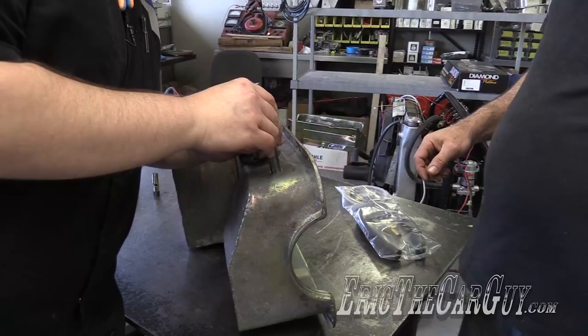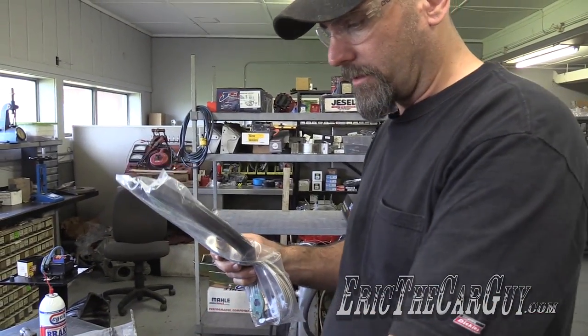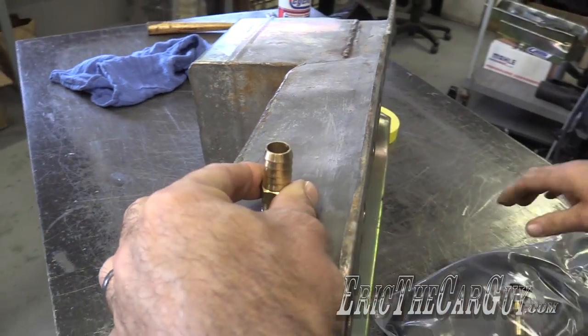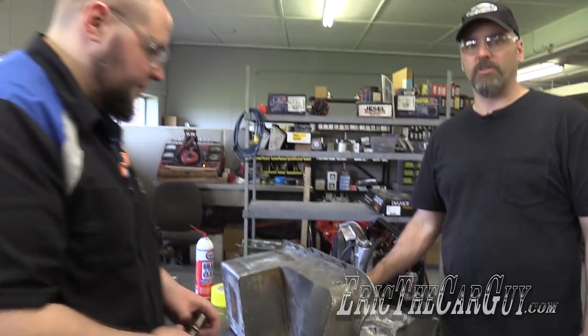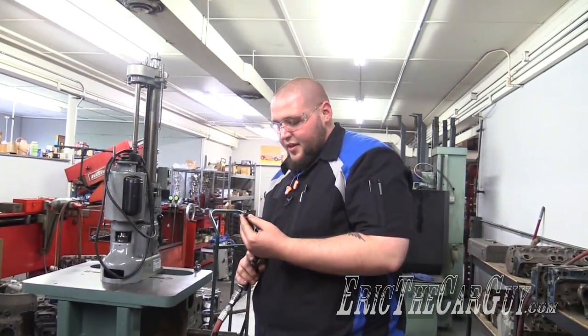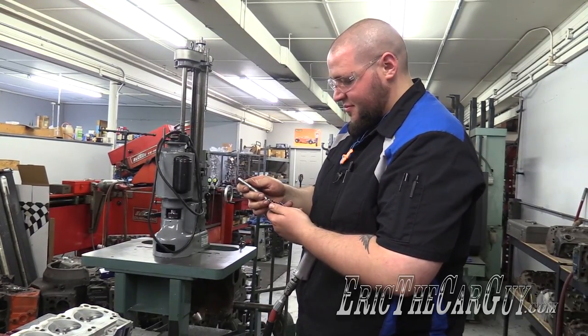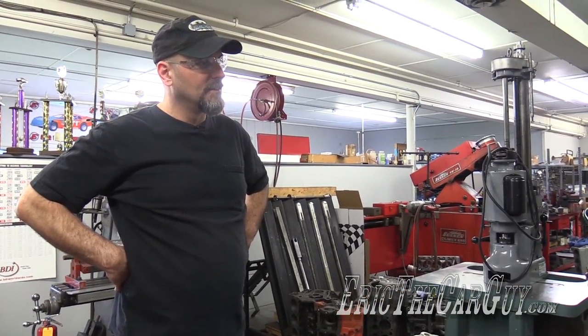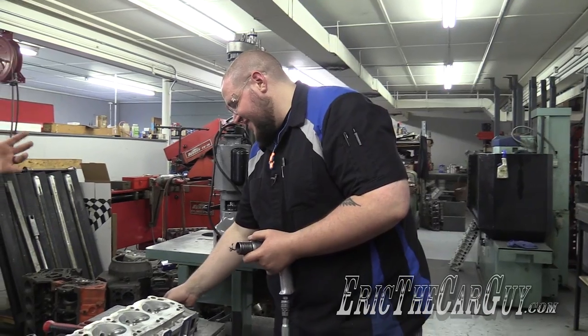Now we need to tap that hole. That'll open it up a little bit. So our hole isn't quite big enough. This is the end result we want — here's the return hose for the turbo, and this needs to go in here so we can put our return in. But the hole is a little bit too small. Justin has a solution — hammer it again. I also broke my air hammer. Really? My oil pan broke your air hammer. My dad just bought this 25 years ago and you broke it.